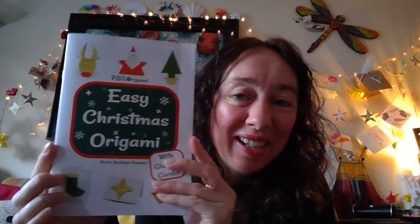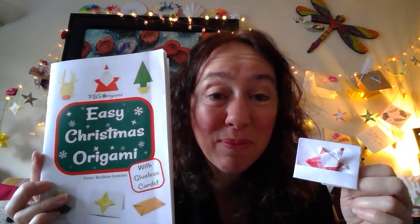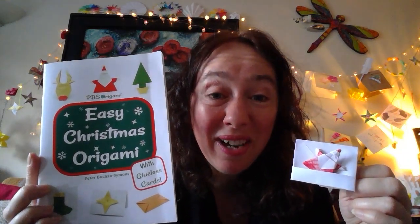This design comes from a fantastic book by Peter Buchan Simmons. He has created a wonderful collection of festive folds including things like a reindeer, Santa, Christmas tree, stocking, and stars. The idea is these little decorations that you fold up and can pop into a card. You even fold your own card out of just paper and he shows you how to make your own envelope as well. It's a mixture of some traditional folds but mostly folds he's made up himself. Peter is a new emerging origamist and I'm really excited about this collection, and with his kind blessings he's very happy for me to show you a fold from his book.